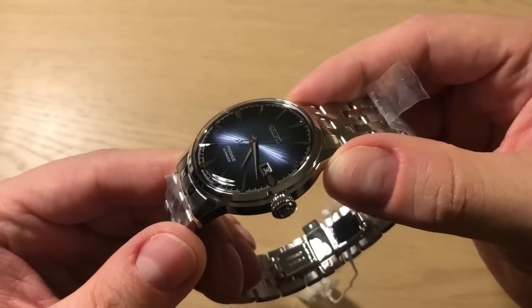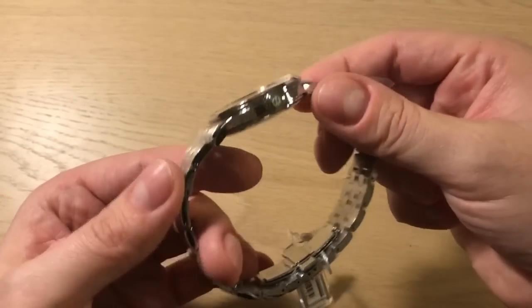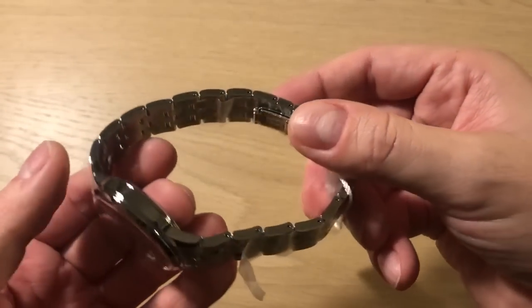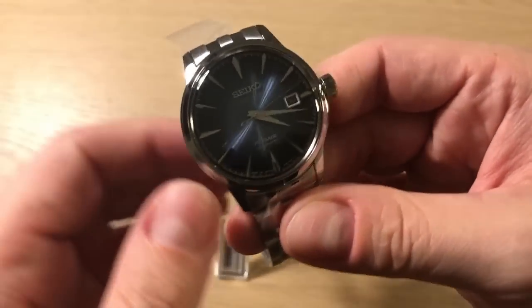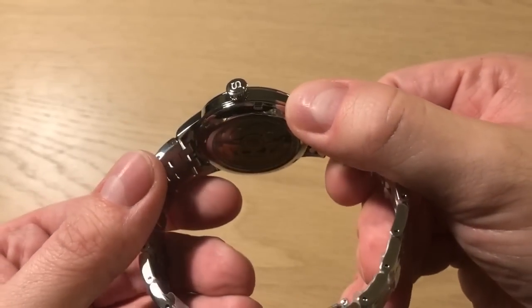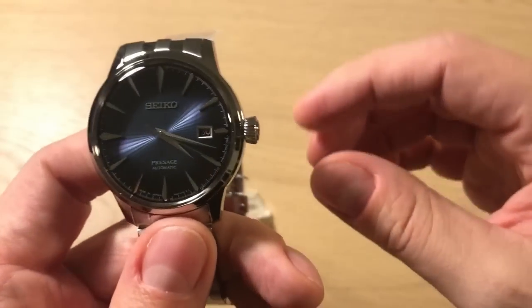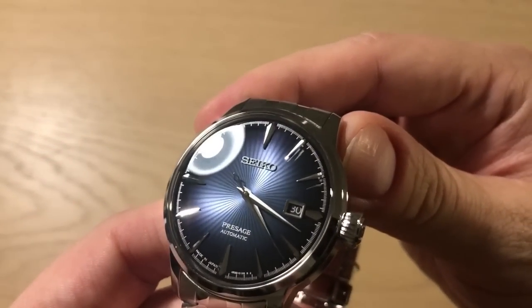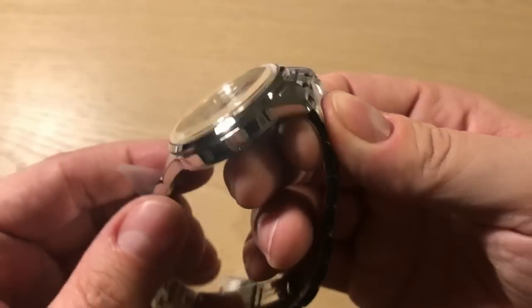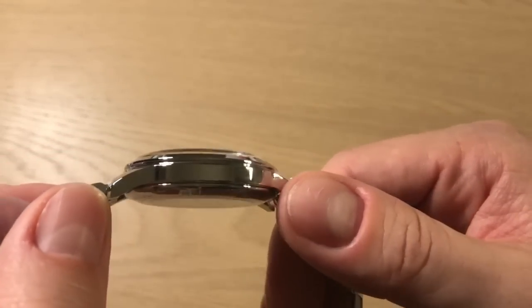This watch is all about the dial. The movement is okay, the bracelet is okay — I need to size it and try it on. The accuracy is so-so, and in my full review I'm definitely going to do an accuracy test on my timegrapher. But in essence it's quite a simple watch with a simple case design.